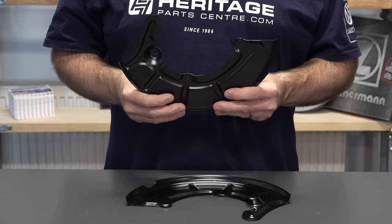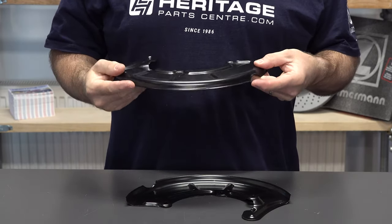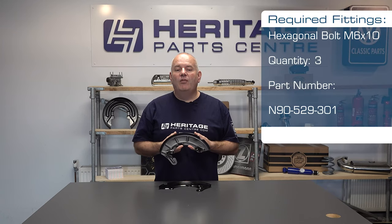These are made from pressed steel and have an e-coating for longevity. They are manufactured by top quality parts manufacturer SSP. For further information on the SSP front brake disc backing plates please see our website.